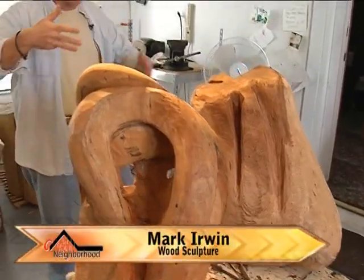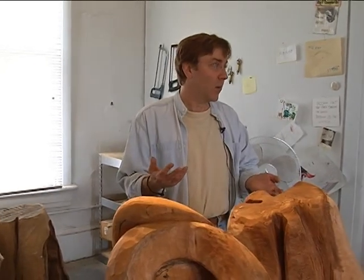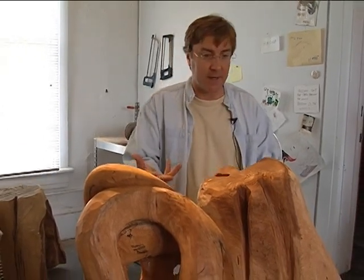Once I see what I have, I start getting ideas of what's in the piece. Each piece of wood has something really remarkable in it. It's my job to find out what that is — it's any wood sculptor's job to find out what that is. You give this to another wood sculptor and they're going to find something entirely different. This is just what I find in the wood.